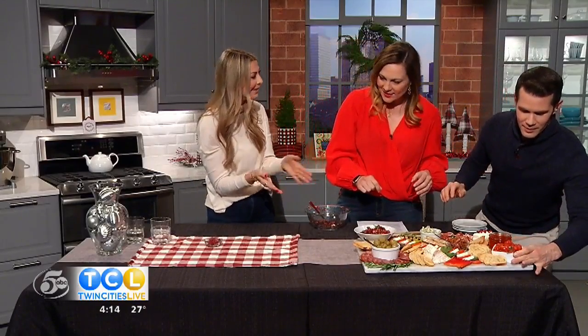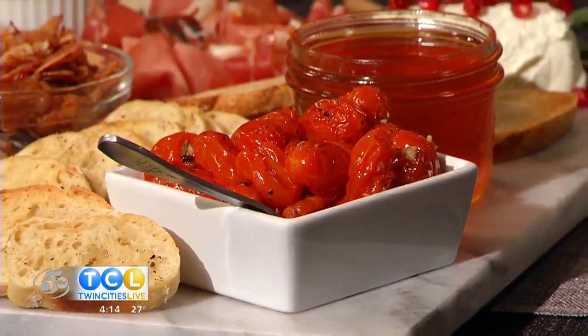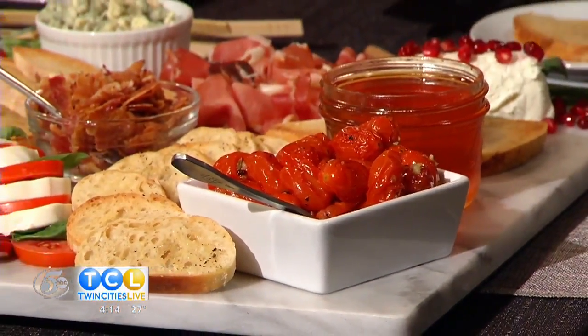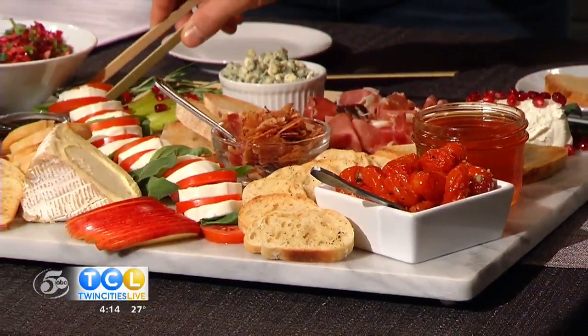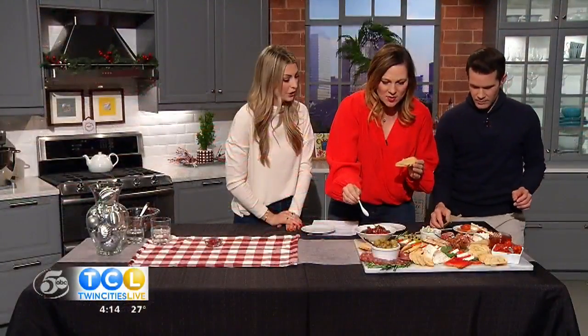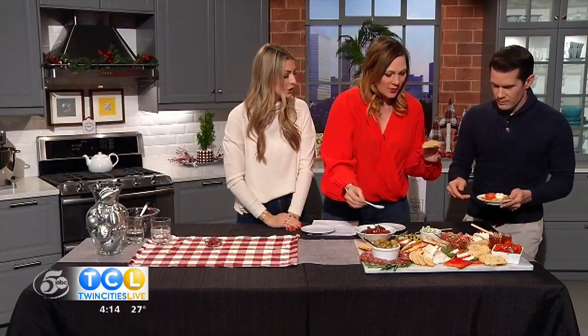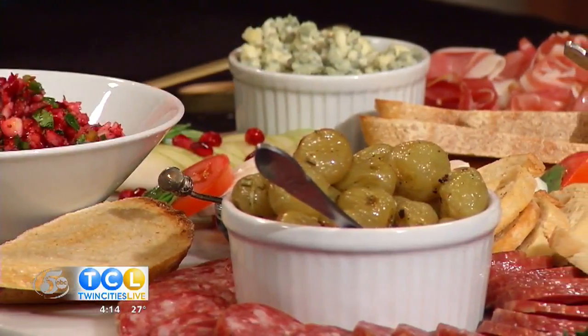Now everyone gets to build their own. On this board we have salami, roasted grapes, a delicious triple cream brie, apples, pears, pomegranate seeds, and honey. You could also add some goat cheese. I like having something you can drizzle over it — so I did a balsamic glaze, some honey, and typically a flavored olive oil as well. It makes it easier to choose ingredients when you go with a color theme.